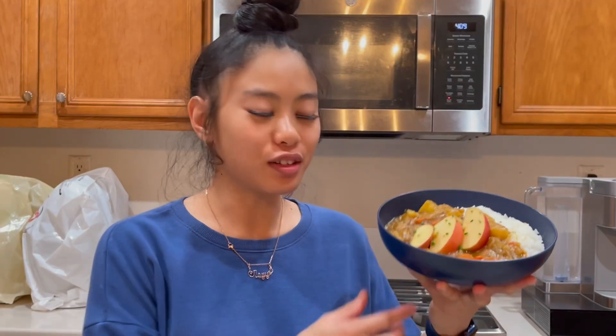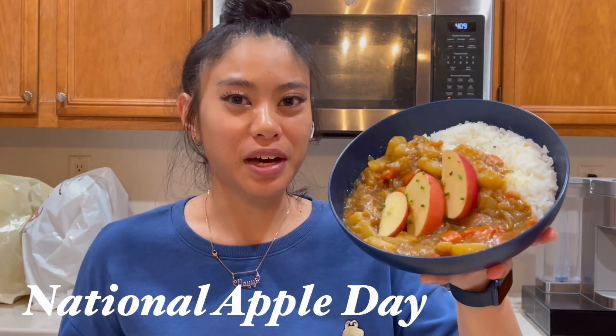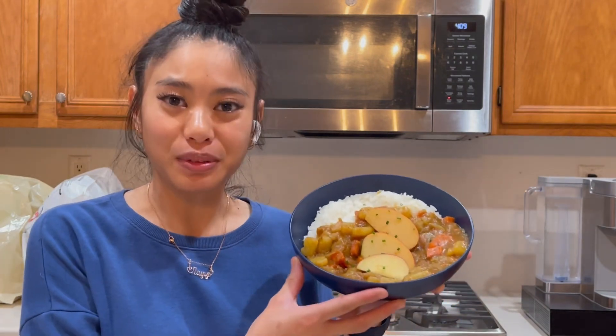Alright guys, so I just finished making the apple curry from Pokemon — Pokemon Sleep, that is. I don't know if it looks like it, but I did it as close as I could from Pokemon Sleep. This is the fancy apple curry in celebration of National Apple Day. So let's go ahead and give this a try, because look at that — that looks pretty good, man.